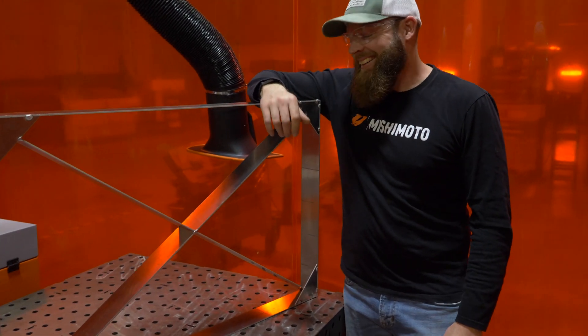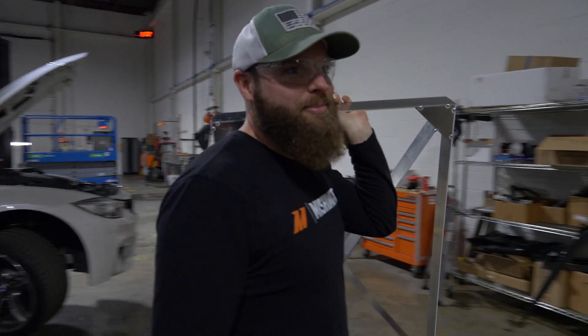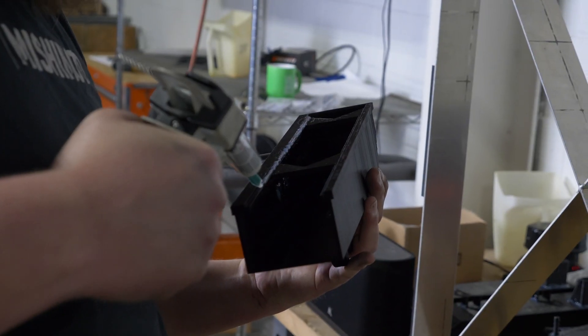All done? Yeah. We'll take it over to Dan and you can put it in the truck. We'll be right back.